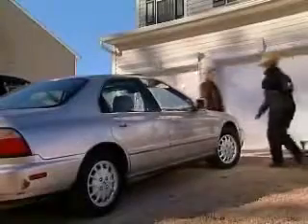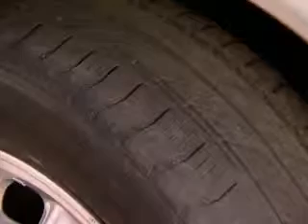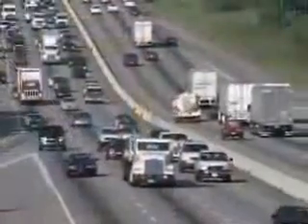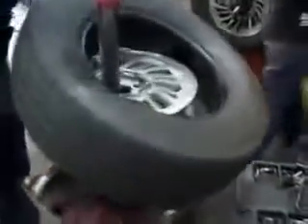You forgot to rotate your tires, the alignment is out of spec, or you've hit something in the road. Whatever the reason, now you need two new tires. Every year, thousands of people are faced with similar situations, resulting in needing fewer than four new replacement tires.